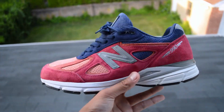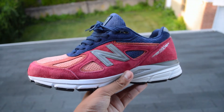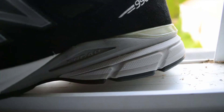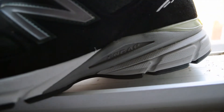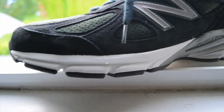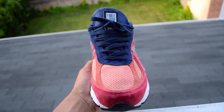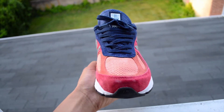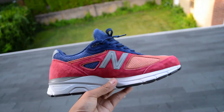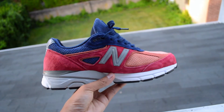Think of it as buying last season's model car. In anticipation for a new model year, dealerships are looking to move inventory to make room for the latest and greatest. In that same way, all these various brick and mortar stores and online retailers are looking to move these past season V4s in favor of the incoming V5s. I was lucky enough to find both of these pairs for $60 each, and when you consider the V4s retail price between $175 and $185, grabbing two pairs for $120 is an absolute steal.